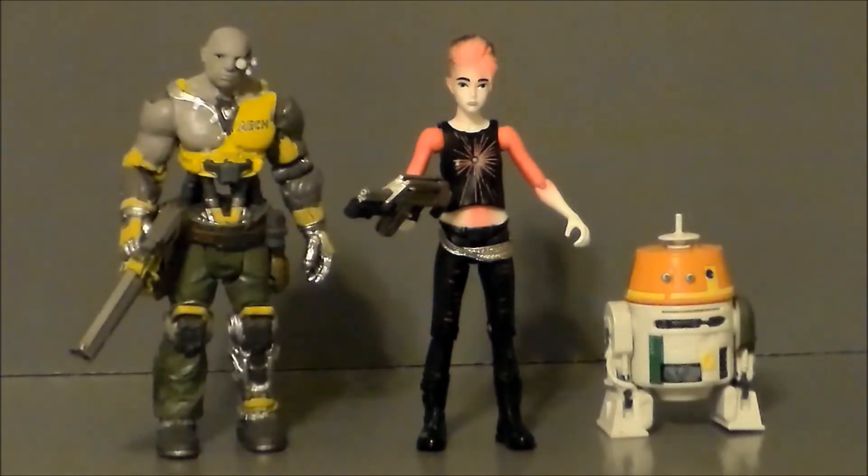For comparison, here we have Artemis alongside H and Chopper from Star Wars Rebels in the three and three-quarter inch scale. She's definitely sized for the 3¾-inch scale and could probably even fit on a Star Wars shelf with that crazy pink hair — kind of Twi'lek-looking, actually.